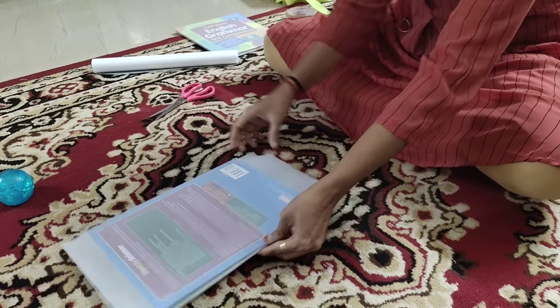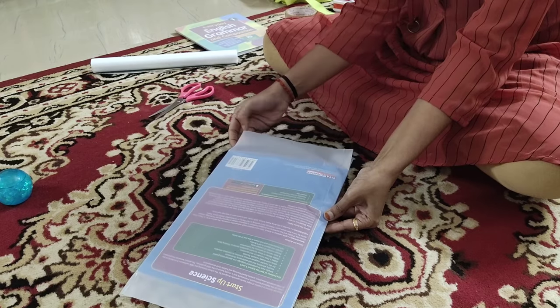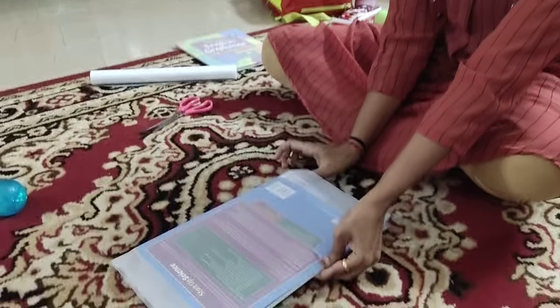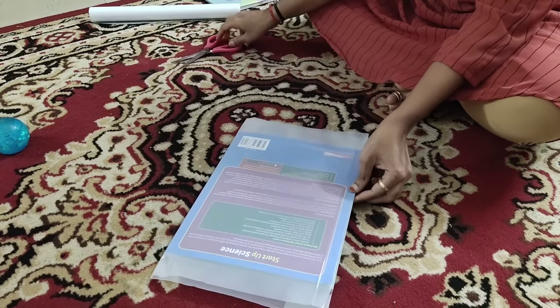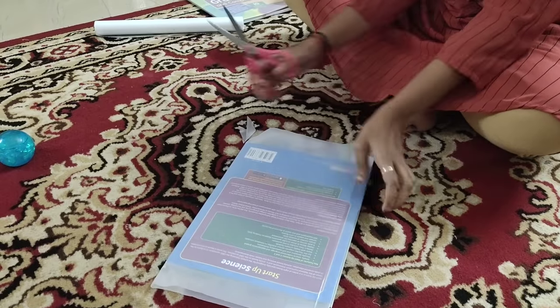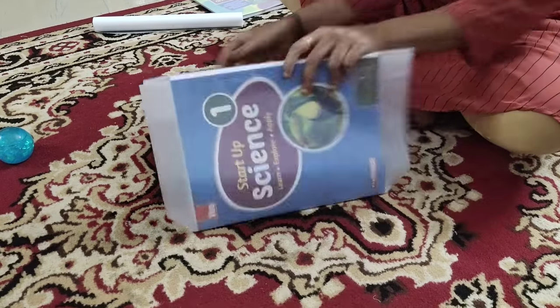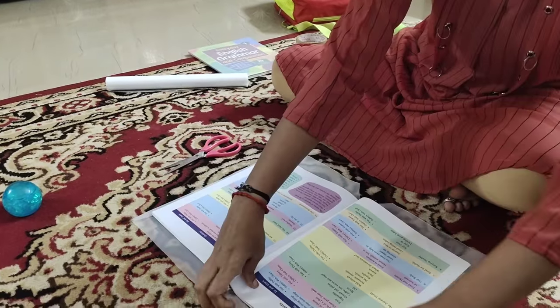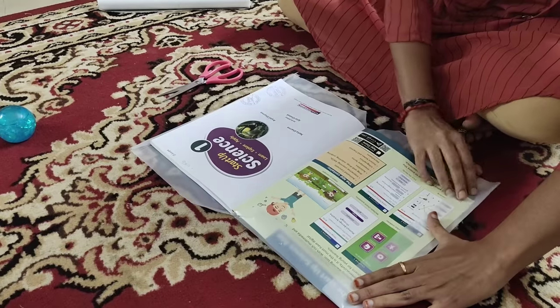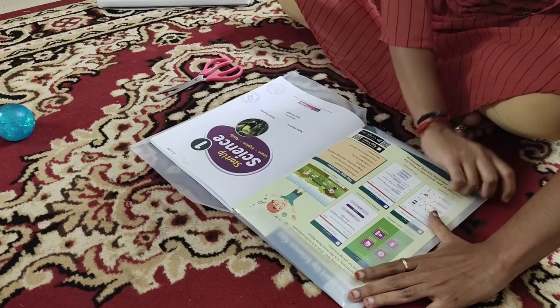Next, what we have to do is take a mark over here and cut the extras, so that you can fold in the top as well as the bottom. Then we're just going to fold this.